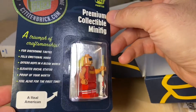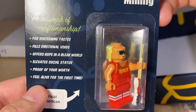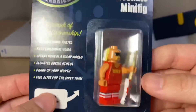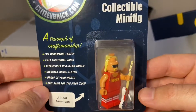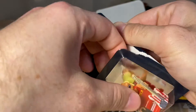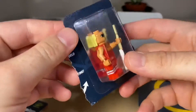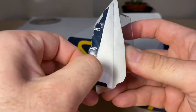This is part of the premium collection minifigures and we got the Real American. Check him out — sorry about the glare. He comes with a guitar as well. I wish I could open the clamshell packaging without tearing the whole thing, but I'm just going to go for it. So this is kind of an unboxing and review — lucky you guys.